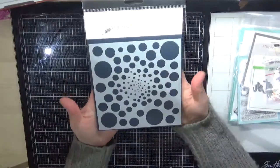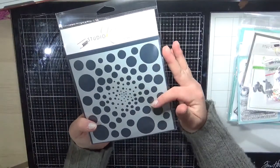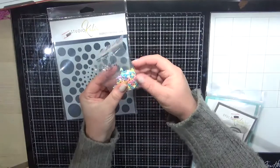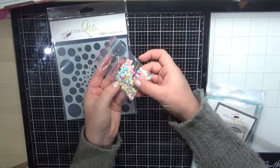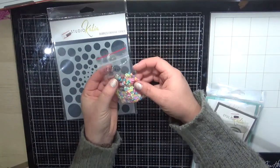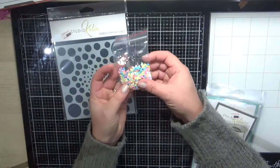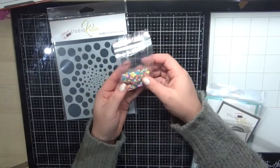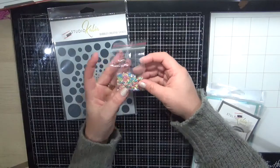I've got a couple of Studio Cardio items. The first one is the bubble stencil, which I thought would be really nice to use my distress oxide inks on. I also purchased the rainbow clay hearts — I thought those would make really nice embellishments on my cards. For those who do shaker cards, they'd be great in those too, but for me they're mainly for embellishments.